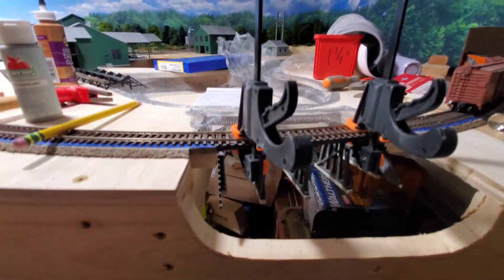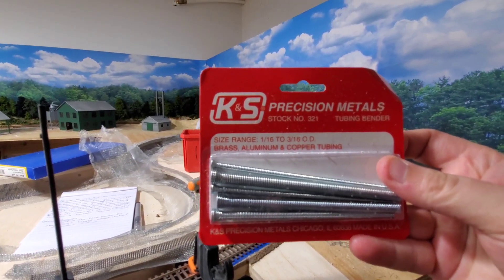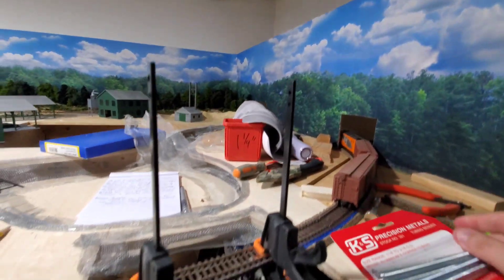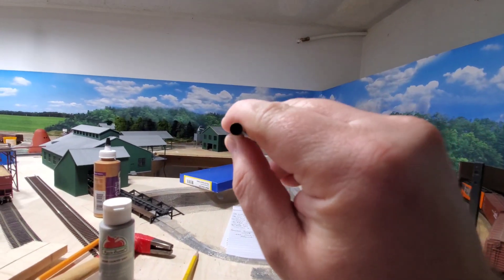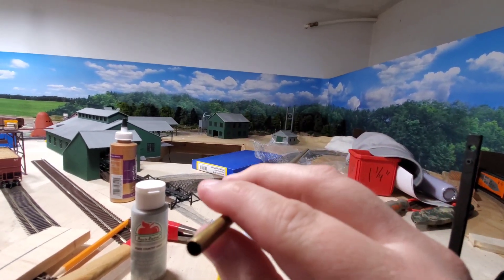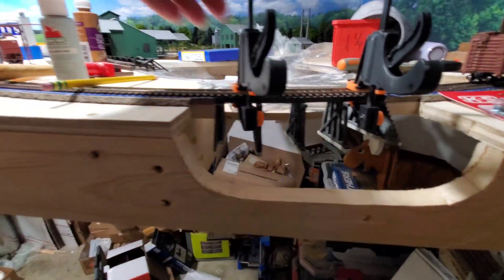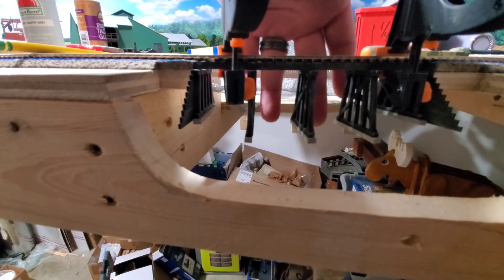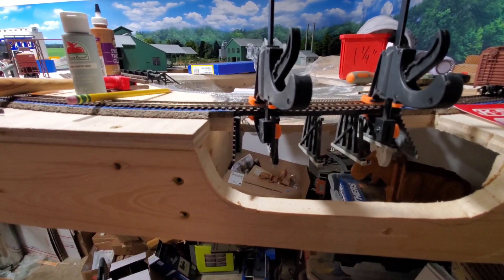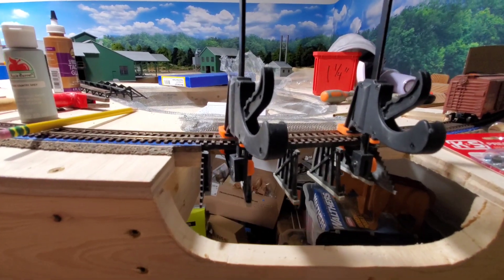I got my pipe benders in — KNS Precision Metals, from Micro Mark — and I have a three-sixteenths brass tube. If I did my math correct, I think it's about a sixteen-inch pipe. I'll have two of those — one for each side of the center trestle. Once I can get everything glued in where I like it, I'll poke that pipe through and we'll go that way.